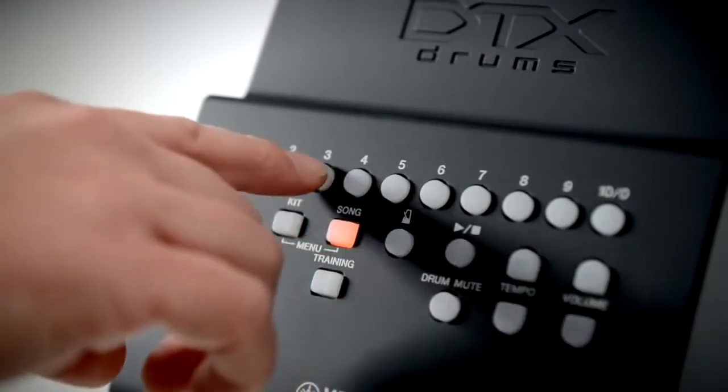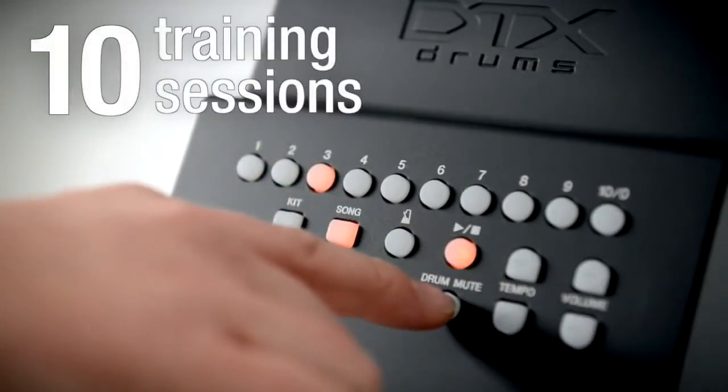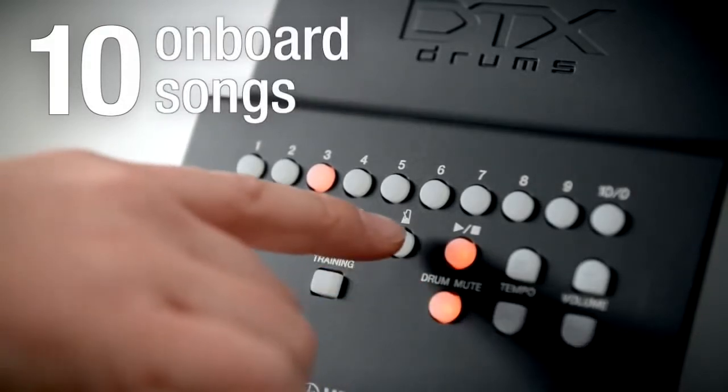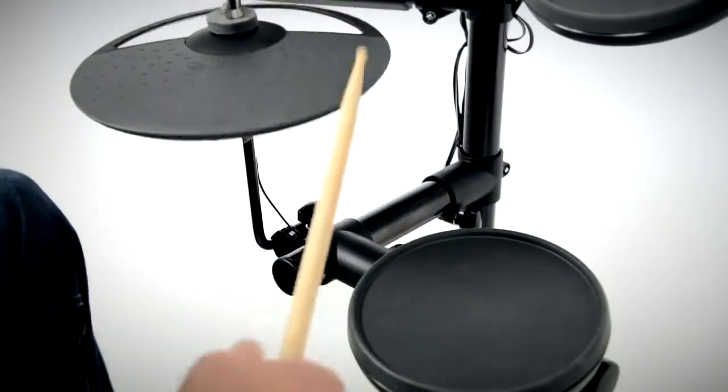Making learning both focused and fun, the DTX 400 module includes 10 training sessions for the improving drummer. You can also play along to 10 onboard jam tracks or purchase more from the online Yamaha music soft library.